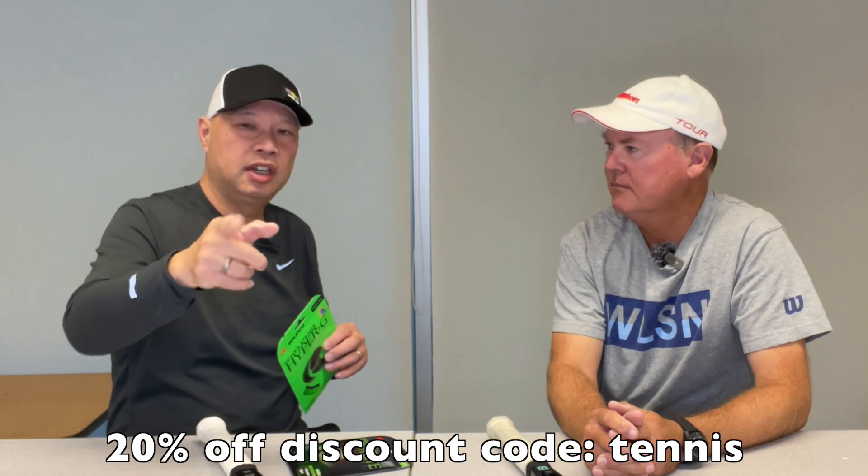We want to thank the official watch of Tennis Spin — Pro-Tech. Non-stop illumination because of the tritium in it, not because of the sun. 10-year battery life, and you can even dive with it — check the meters before you go down the deep end though, guys. Pro-Tech watch, special discount for viewers. Link is below. Get yours today.